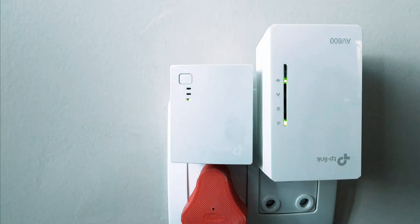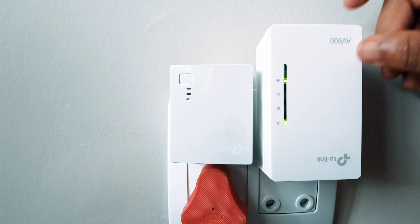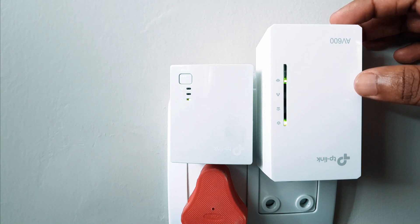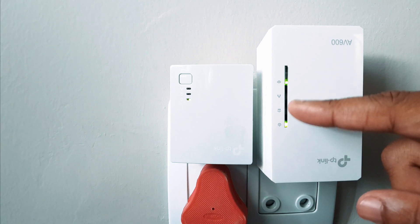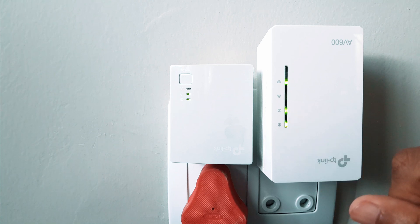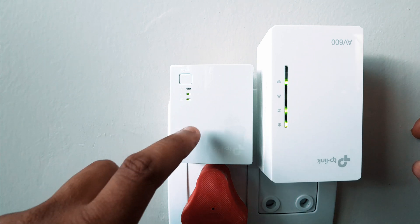To pair them, first press and hold the pair button on the connected device until the power button starts blinking — meaning it's ready to pair. Then, within two minutes, press the pair button on the other device. When they are synced, you will see all the lights turn green — green on this side and green on that side — meaning they are now talking to each other and are successfully paired.